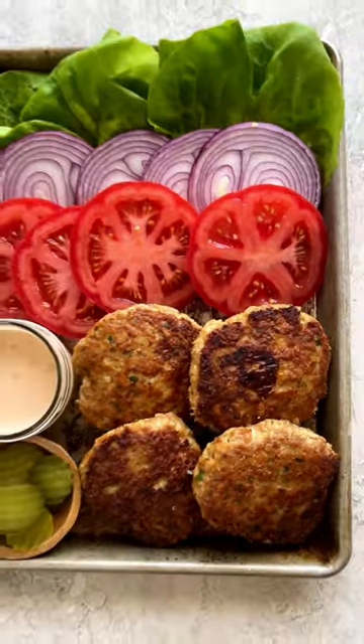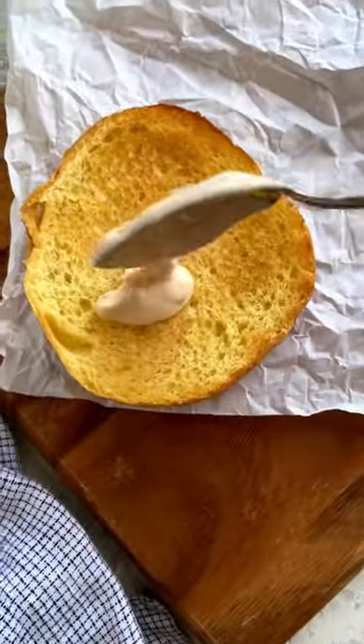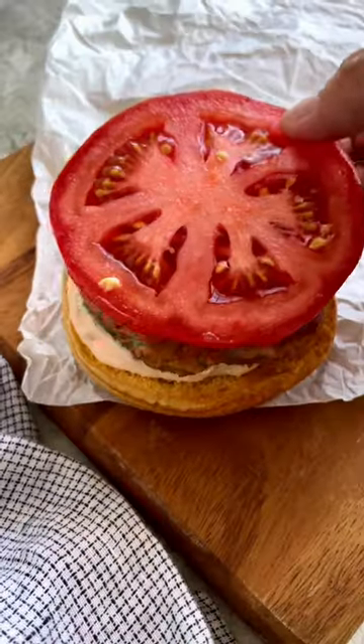To build the burger, toast the burger bun, add on your favorite sauce, the turkey patty, and other delicious toppings.